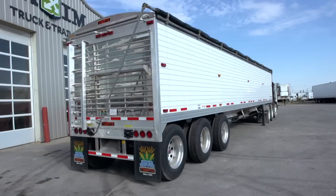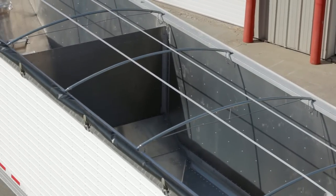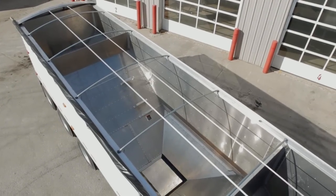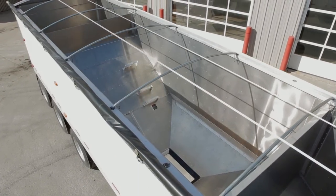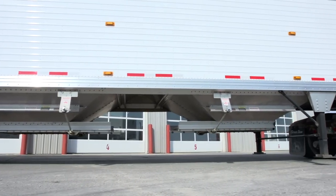The heavy-duty extruded aluminum box top rail eliminates the use of fixed structural tarp bows while incorporating two standard ridge straps and easily replaced Tempty bows.